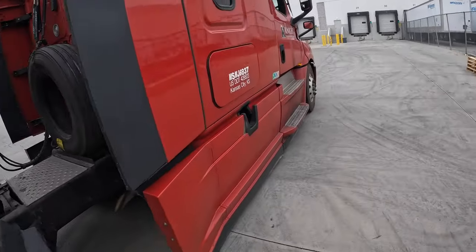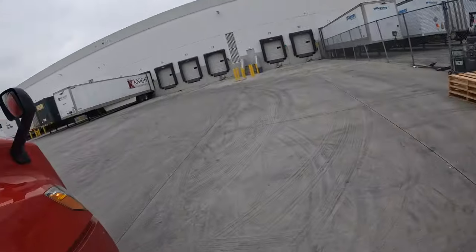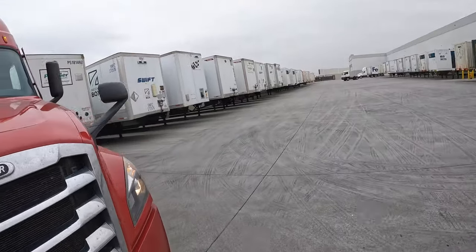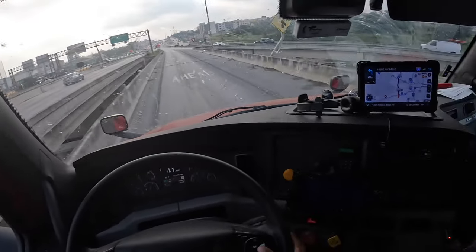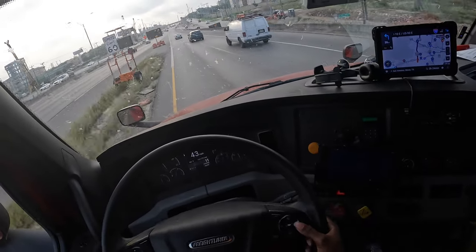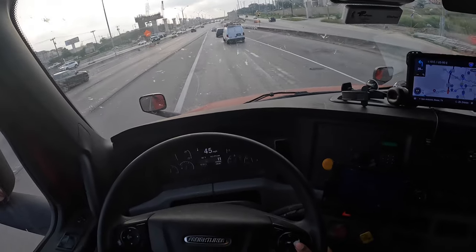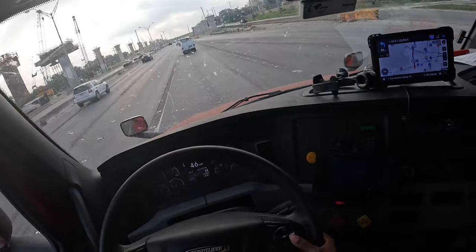That's what I'm talking about — a good trailer. Let's get this cut and rolling. Now I'm getting ready to get my load going. I'll see you guys in a jiff. What's good YouTube, checking back in — right now we're in San Antonio, Texas. It's about 7:33 in the morning. I've been driving about four and a half hours and did my pre-trip.